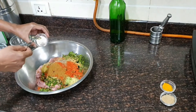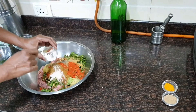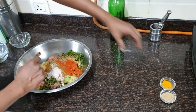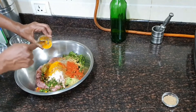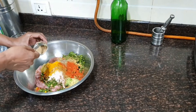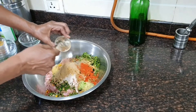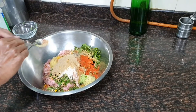One teaspoon of rock salt, also called kala namak. Three-quarters teaspoon of turmeric powder. And finally, 2 teaspoons of amchur or dry mango powder. Now let us mix everything together.